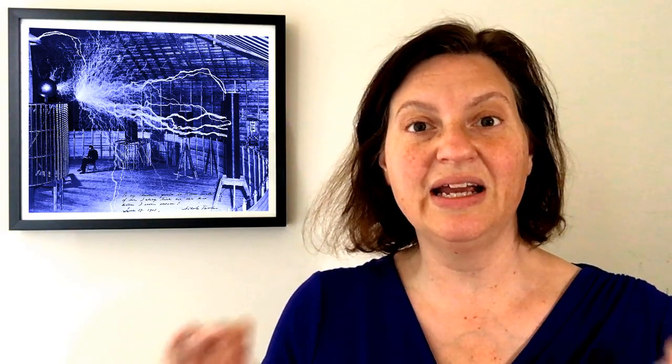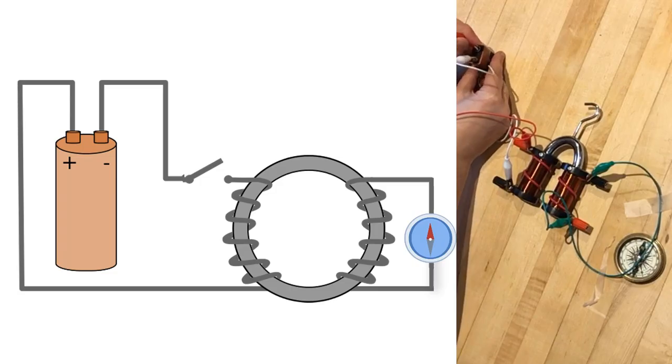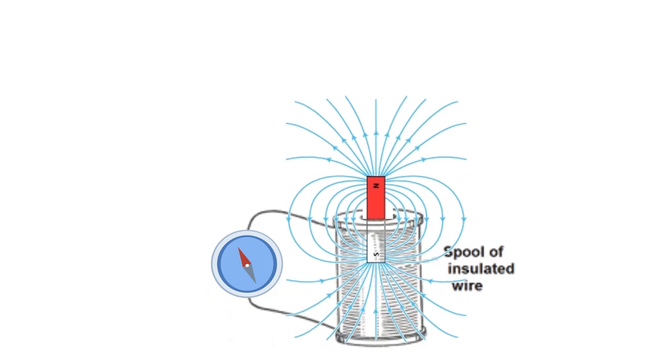Six years later in 1831, Michael Faraday decided to try to see if he could make electricity with magnets. He was not having much luck with the weak magnets available at the time, so he decided to play with electromagnets. He had two separate coils wrapped around a single iron ring and found that when he attached or disconnected a battery to the first wire, the second wire would get a jolt of electricity. Faraday then came up with the idea of magnetic fields and the theory that changing the magnetic field in a coil would create or induce a current in the wire.